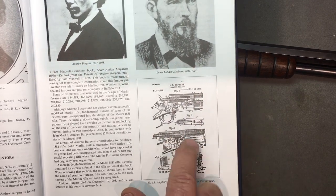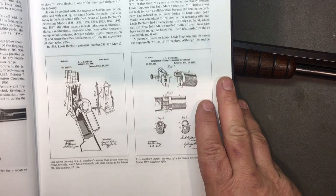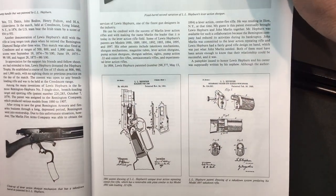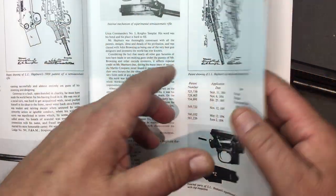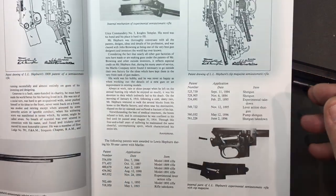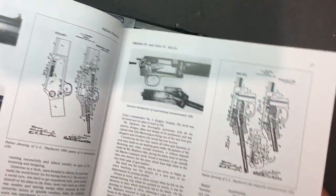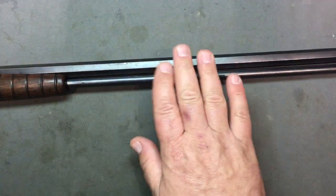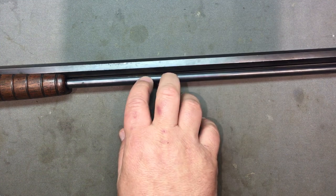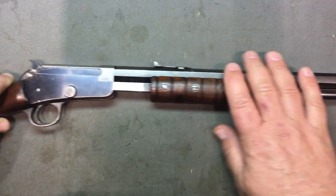Here's the real guy: Louis Lobdell Hepburn, called LL Hepburn, 1832 to 1914. He's the guy that invented a lot of these early Marlin designs. Here's one of his patents, and the book goes on showing his different patents — what made his stuff special, with lever guns mostly, and different types of magazine systems. The patent for this particular magazine was from Mr. Marlin himself, but everything else was Hepburn.